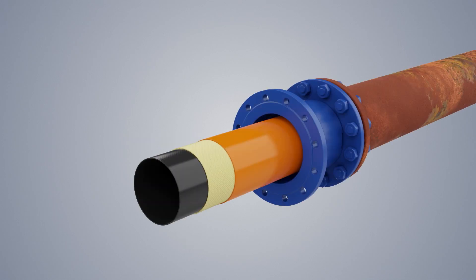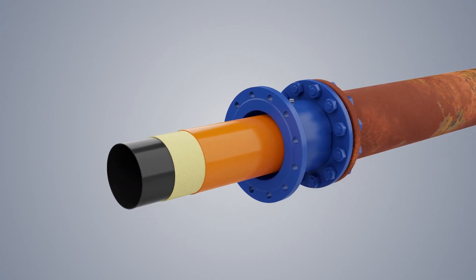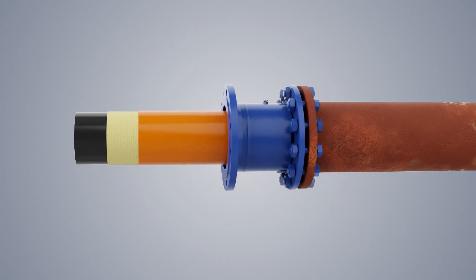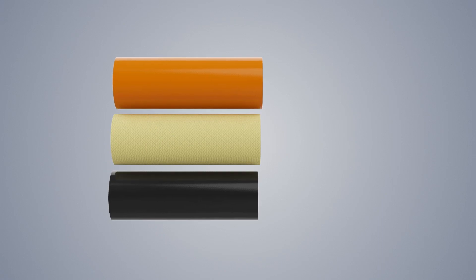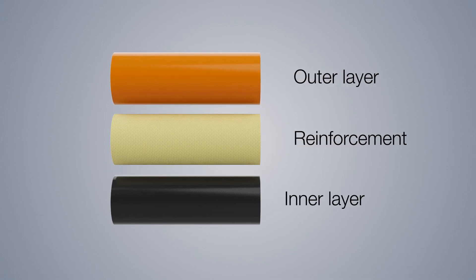The Primus Line system is a flexible pipe that has been developed for the trenchless rehabilitation of pressure pipes. It consists of a connector and liner which has a three-layered structure, with inner and outer layers made of PE or TPU and a reinforcement made with aramid fibers.